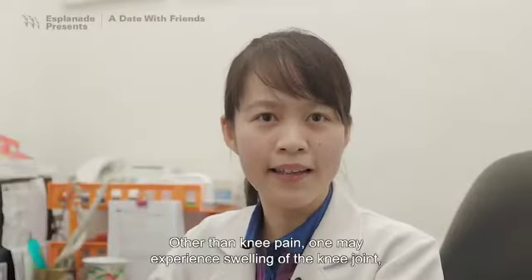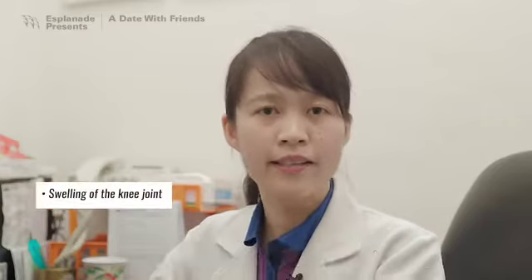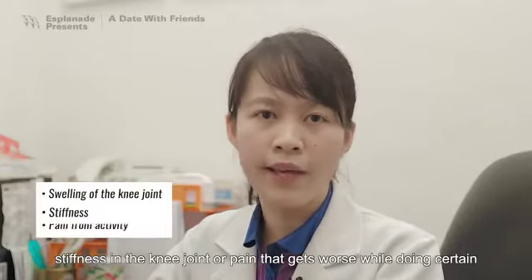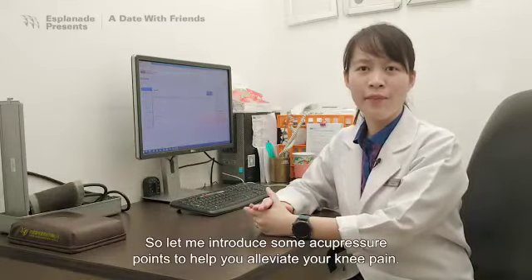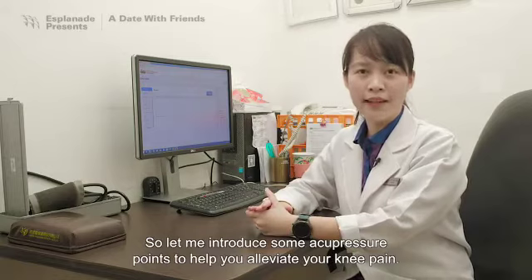Other than knee pain, one may experience swelling of the knee joint, stiffness in the knee joint, or pain that gets worse while doing certain activities like climbing stairs. So let me introduce some acupressure points to help you alleviate your knee pain.